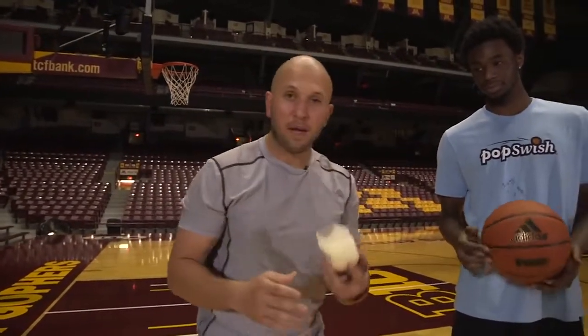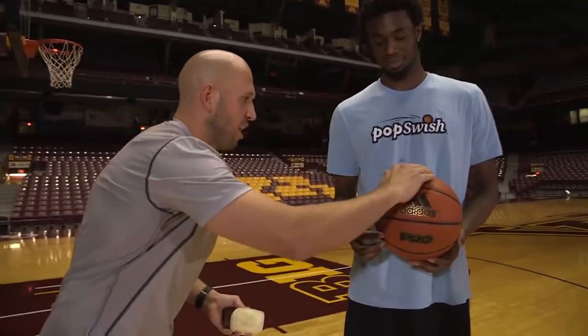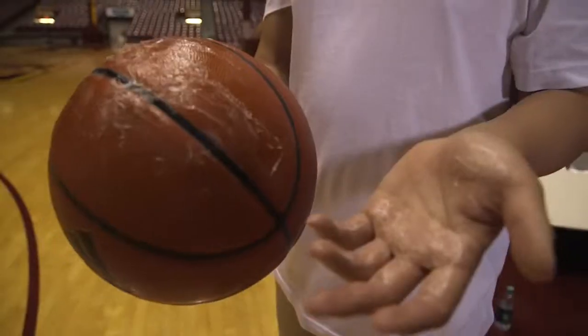The last prank is get some petroleum jelly. You and your teammate prepare to prank your friend by putting some petroleum jelly on the basketball. Then you take the ball and pass it to your buddy — catch! Ugh, oh dude.